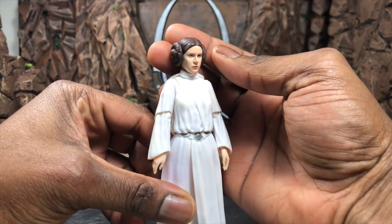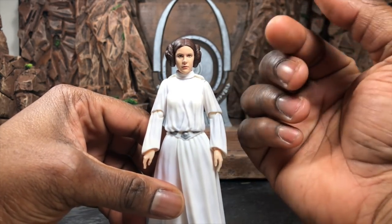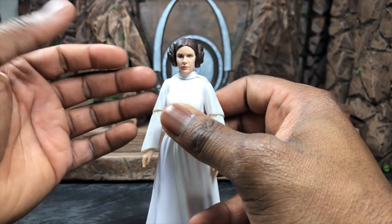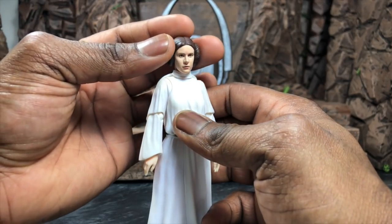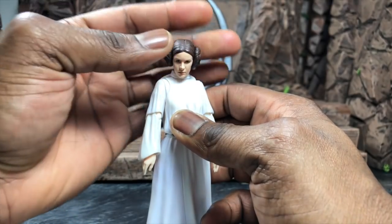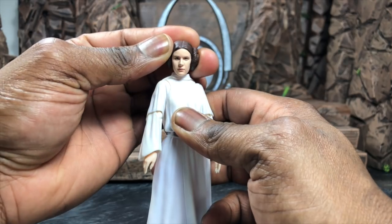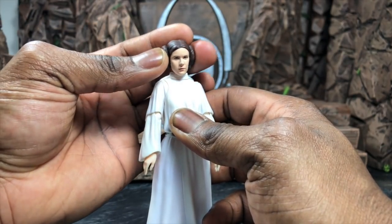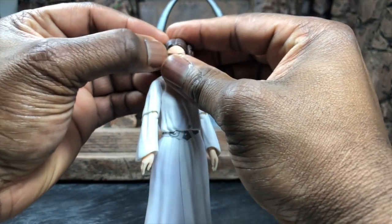The face sculpt is phenomenal — I love it. Considering I have an older version, this is really nice to have, and I'll compare them later. The digital face print is actually really good on this, and I know sometimes the Bandai stuff gets really spotty. The head articulation is actually very nice; there's a great range on the figure, whereas the rest of the figure — because of the plastic — is going to be a problem for articulation, at least for the lower half.